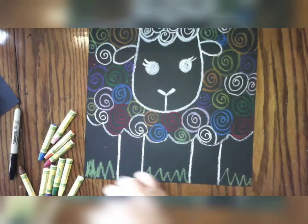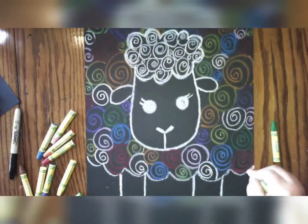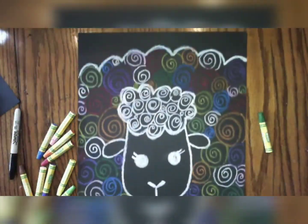We can also decorate our background. I'm going to make some grass for my sheep to stand in. You can make your grass by making lots of different triangles. Be sure to color it in.